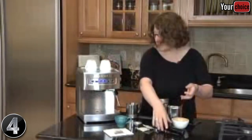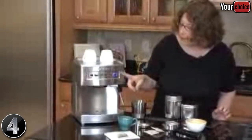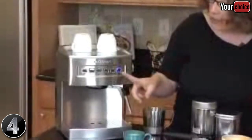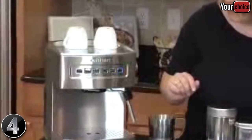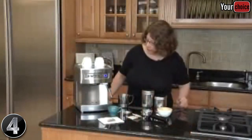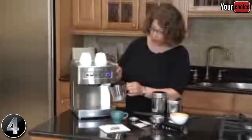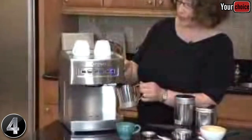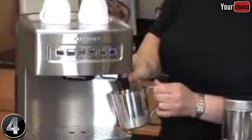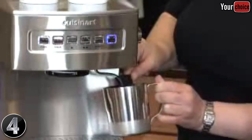Now I'm going to show you how to use the commercial style wand. We're going to put on the steam function, and this will blink until it's ready. When the machine comes up to the proper temperature, the light will stay lit and we'll be ready to make steamed, frothed milk. We're going to take our frothing cup, which we give you with the espresso maker, put it underneath, and turn it to the steam function. There's a little handle on here and you just circulate it around the milk, starting at the bottom.